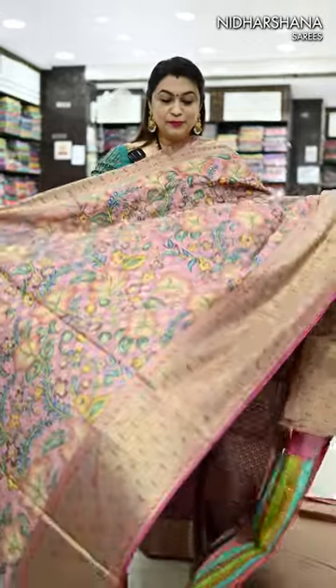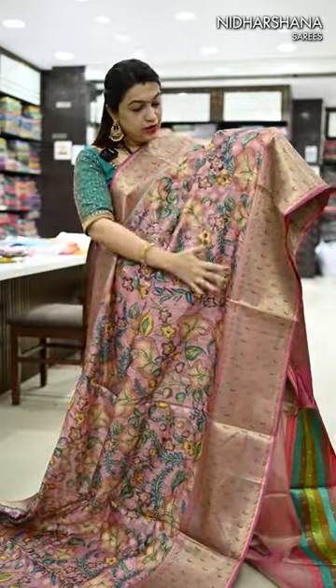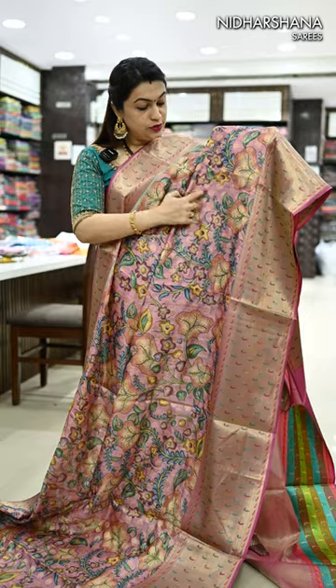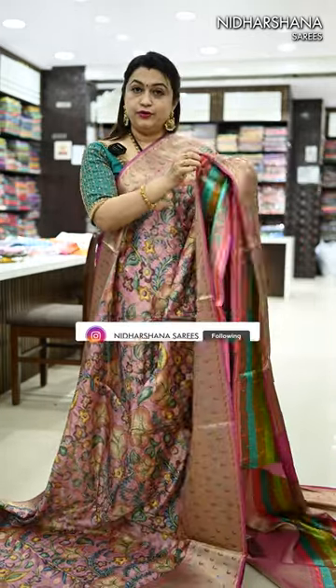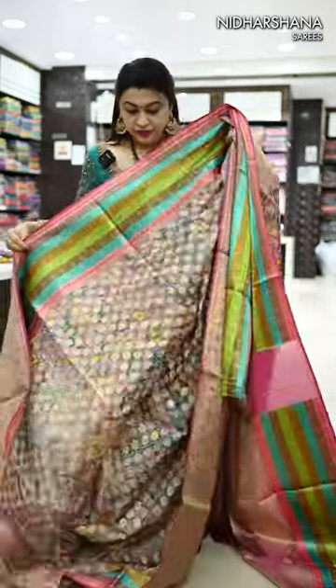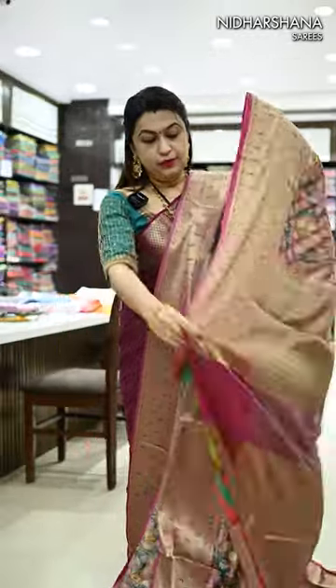We have pastel pink with a magenta color combination. As you can see, all over the body the digital prints have come, and also the zari buttas come on your whole body. I'll show you the back of the sari for better understanding — you can see the butta concept all over the body, and that's the pallu.